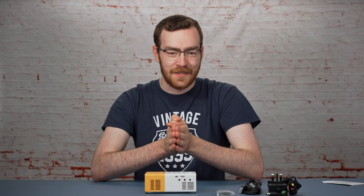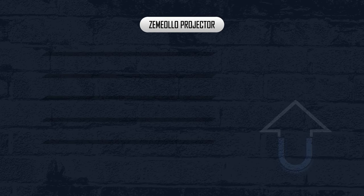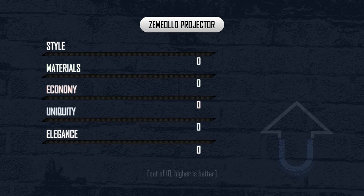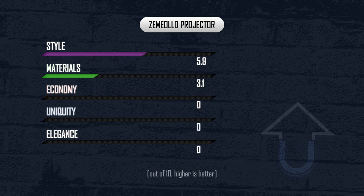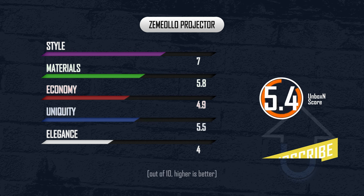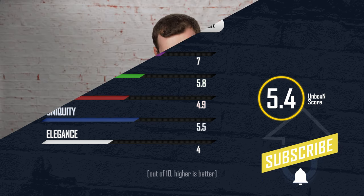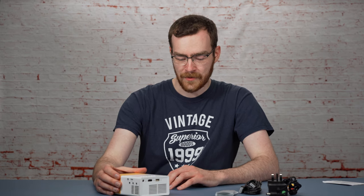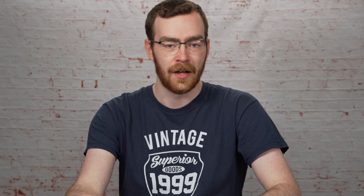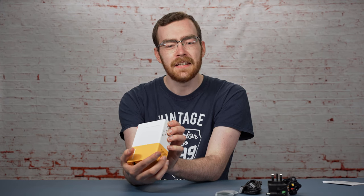It was a very quick unboxing, so let's have a look at the scores. Too much plastic, not enough design. Although it is fairly unique, it's just nothing special whatsoever. What you see is what you get — it's just very simple. By the looks of it I thought it was from somewhere like Temu; I have done a video about Temu in the past. Simply because of just how plasticky it is.